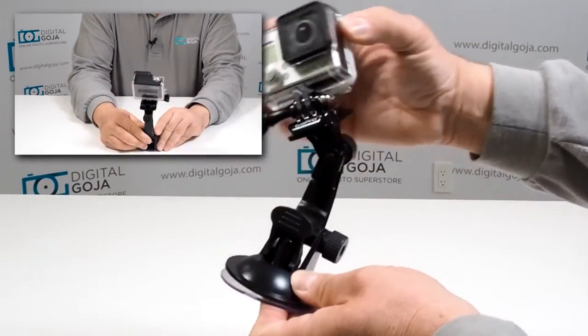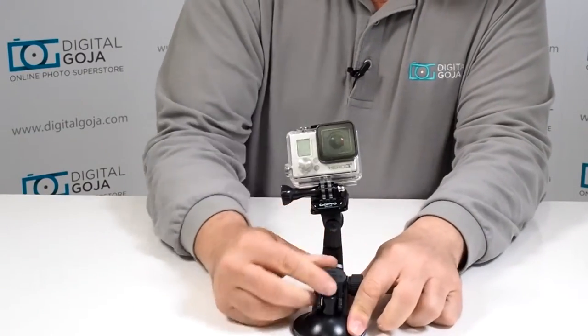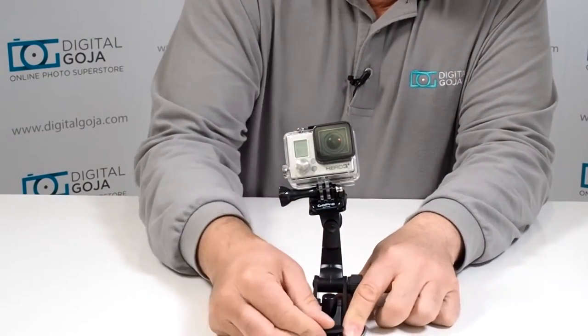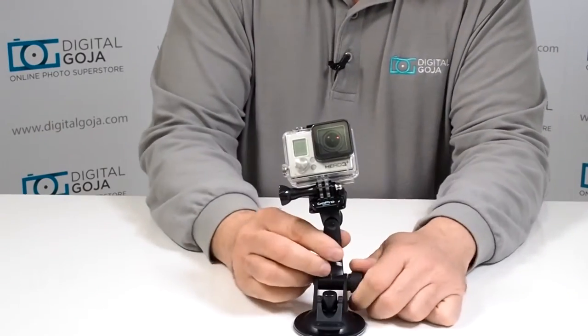It also has a nice quick release system where you attach it, and if you need to remove it in a hurry, just release and you're set to go. This is very important for GoPro users that want to be able to set their GoPro in many different locations.